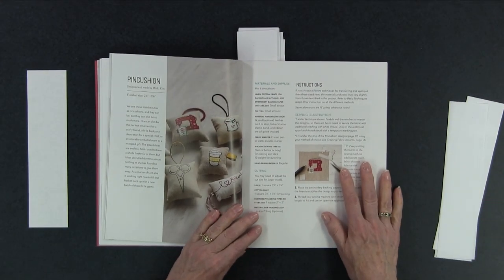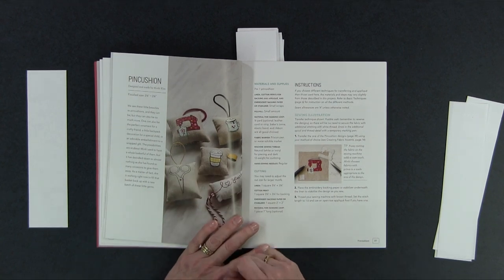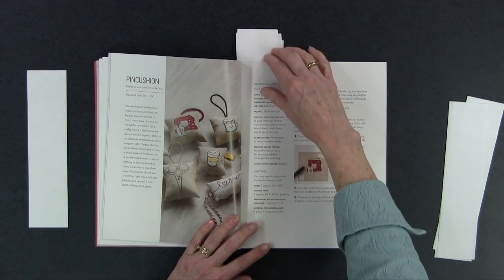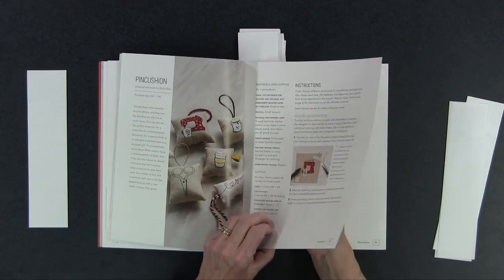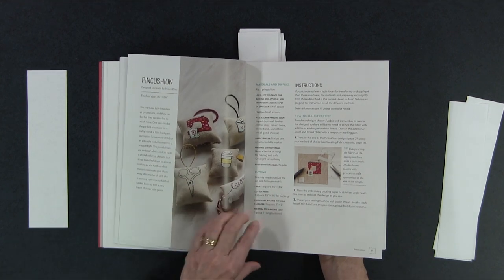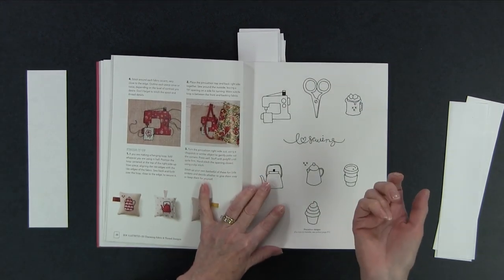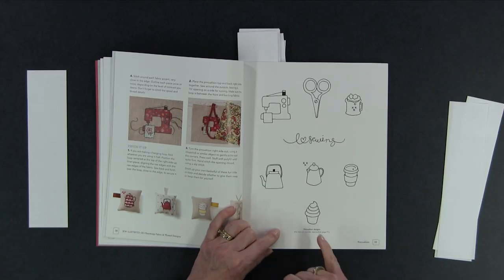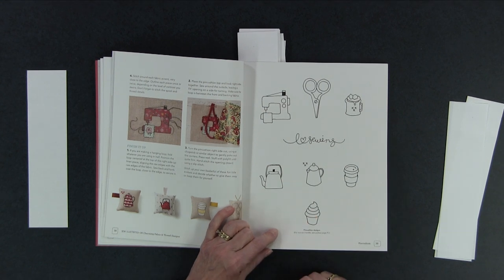Pin cushions — who doesn't like pin cushions? There's a lot of opportunity to make all kinds of fun little pin cushions with the different appliques that come with this book. She's got a little sewing machine — love that — scissors that are actually embroidered, and a coffee cup with other stitching. She's got little hanging loops on them if you want to use them as decorations. You can see how small they are — it does not take much of a scrap to make the base.